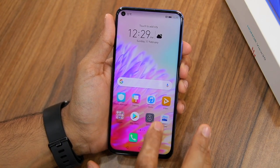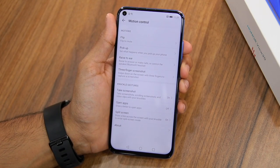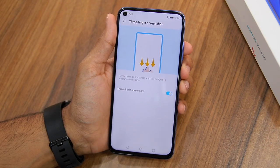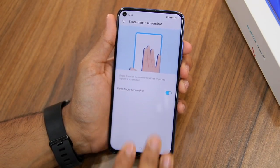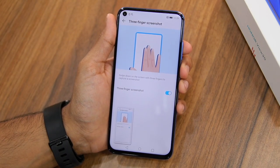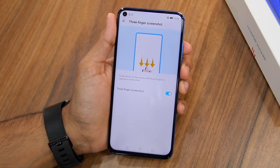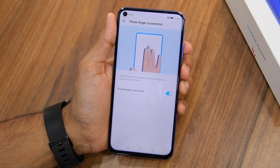To enable it, go to Settings, Smart Assistance, Motion Control. Here you can see the option for 3-finger screenshot — make sure to enable it. Now whenever you want to take a screenshot, simply swipe down using 3 fingers on your Honor View 20. This gesture is quickly catching up among many Android OEMs and it's far more convenient than the volume down and power button shortcut.